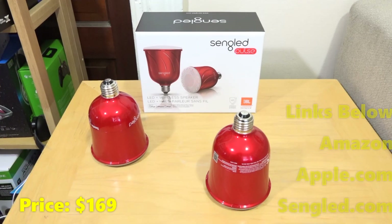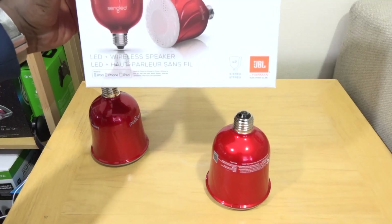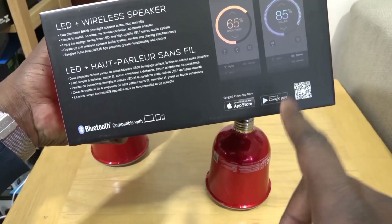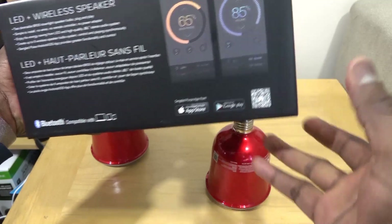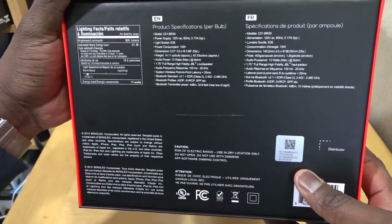This is something that's really cool — it's got JBL speakers built into the LED light bulb. Looking at the packaging, it's very simple and clear, with a JBL logo. You can use it in conjunction with your iOS and Android smartphones via the Sengled app, which allows you to control the lights as well as the speaker volume. There's real fluid functionality, especially with your Android and iOS devices.